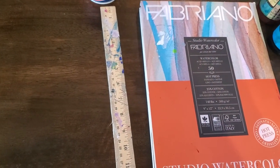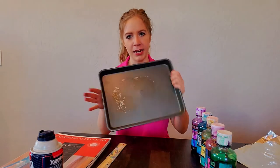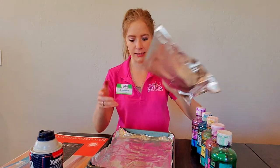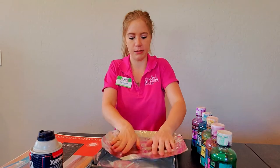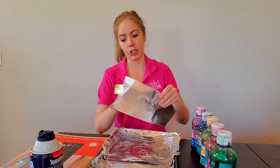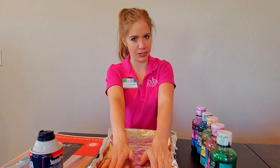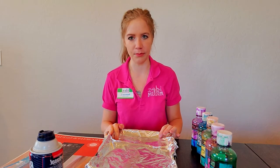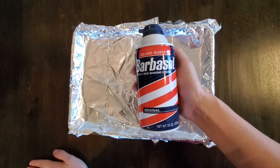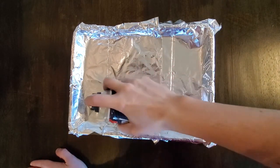And a ruler to scrape off the excess shaving cream. Our first step is to grab our pan and put foil on top of it. This will make cleanup very easy — if you cover the pan in foil, all you have to do is throw it away versus having to clean the pan. Nobody wants more dishes. Now we're going to spray the pan with some shaving cream. It really doesn't matter which brand as long as it's foaming — just make sure you shake it really well and then spray it all over your foil.